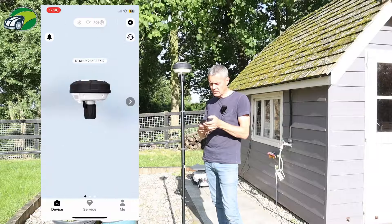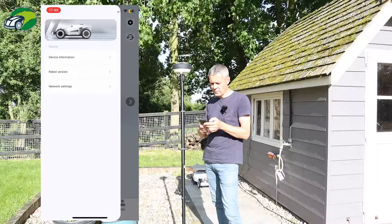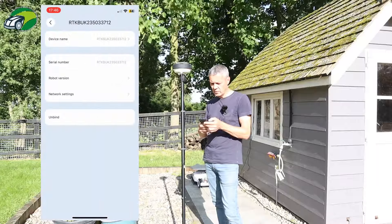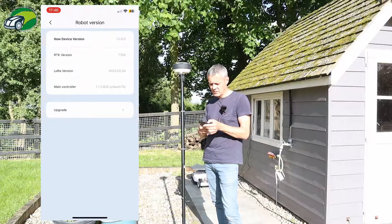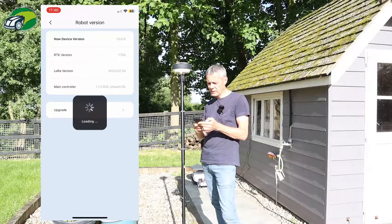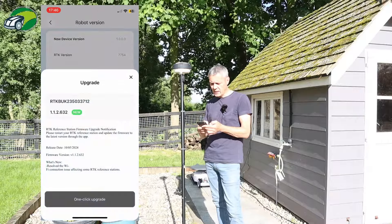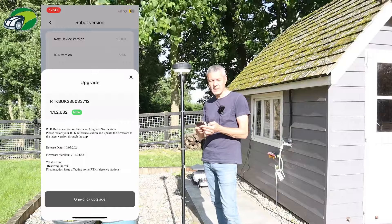I'm going to go to Settings, then Device Information, and I'm going to find where you update. I've got this Upgrade button here, so I'm going to click Upgrade. You can see there that it's now showing the RTK has a new update available — version 1.1.2.632.